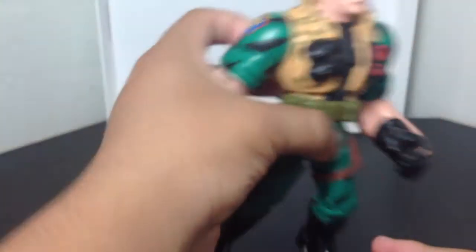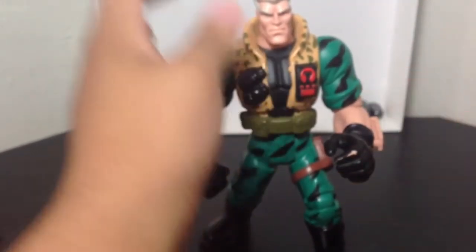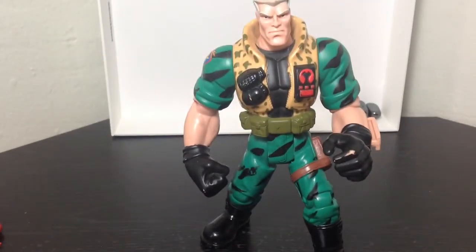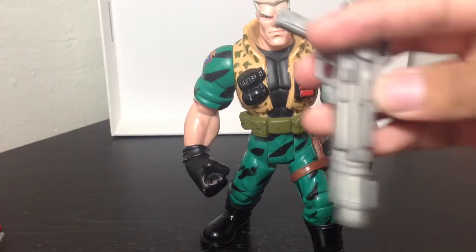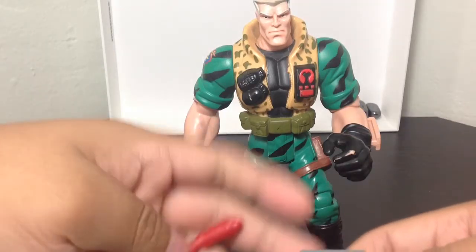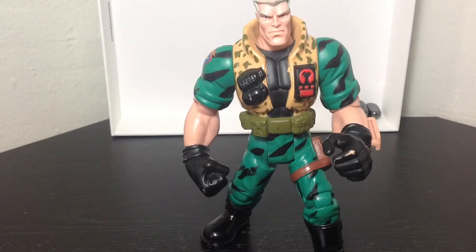But then again, this is Hasbro, so what do you expect? Overall, very cool figure. Stands on his own — you just gotta pose it correctly. You can either have him with the accessory latched onto his left arm or with the little gun. Either way, it's very cool. Very nice accessories come along with it as well. I'm not complaining — I like it a lot.